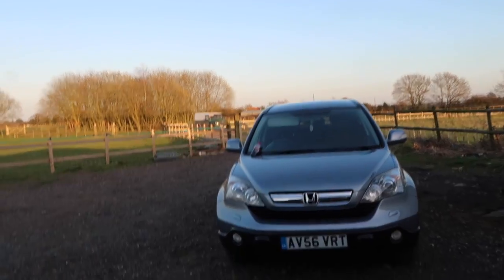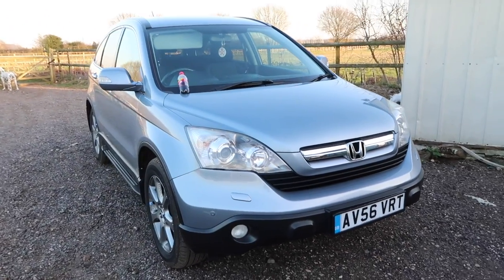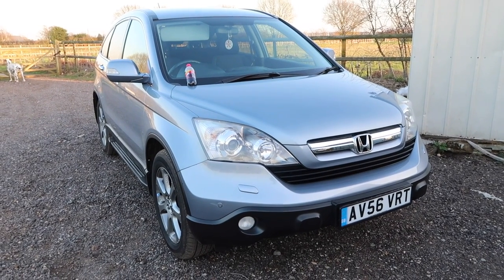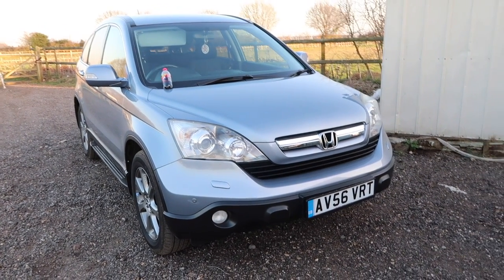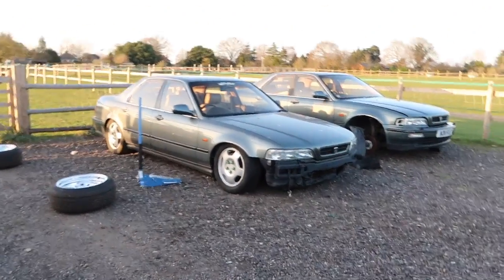But yeah, I need to give this back to my mum at some point, so I'll have to get myself something, and hopefully it'll be something nice — because I'd like to buy a car that will last me a long time, that doesn't need modifying, and is still cool and fast. I'll sort something. Anyway, back to getting this done.